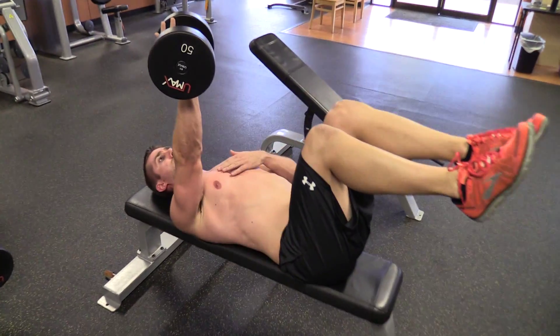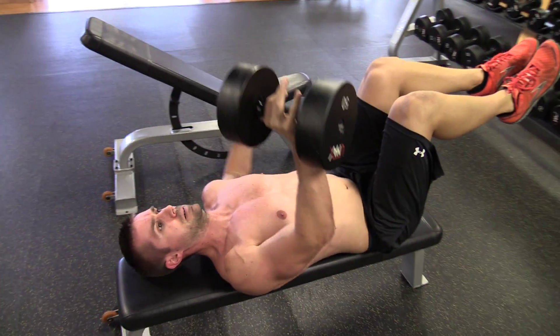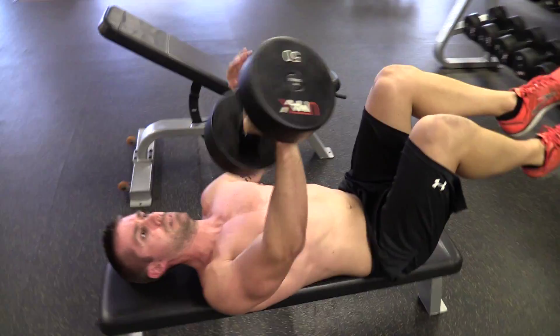This movement is considered more advanced just because you're engaging more of your core and also trying to keep your hips from moving. Notice the single arm is keeping that weight close to the body, the other arm is there to help balance out.